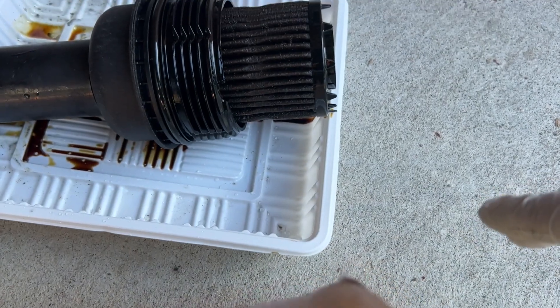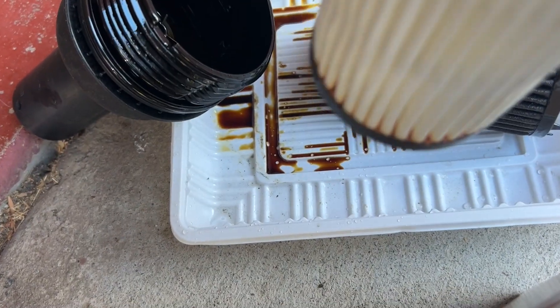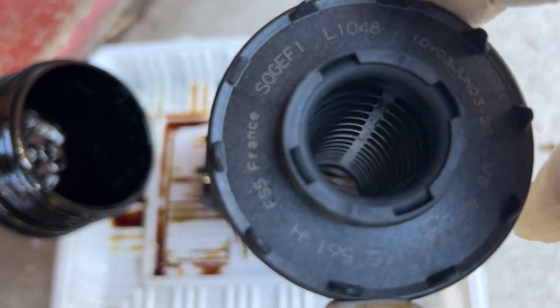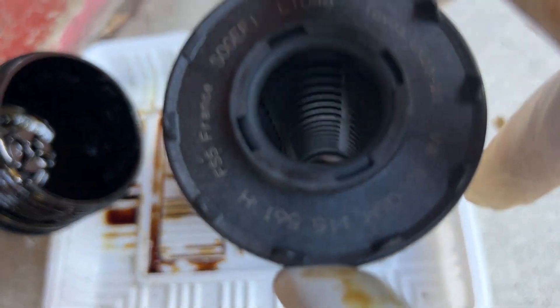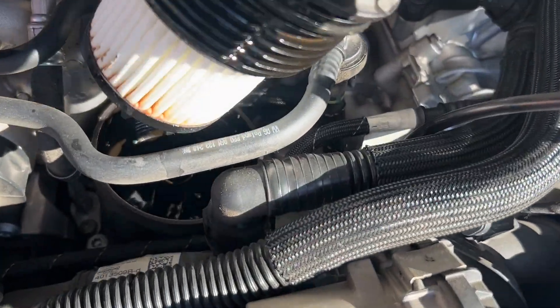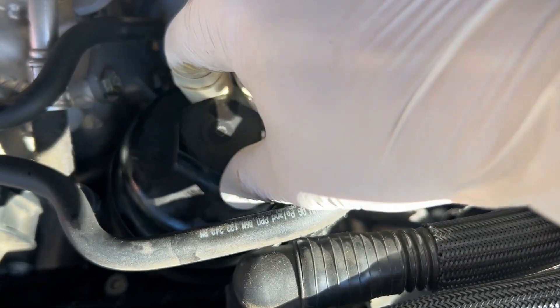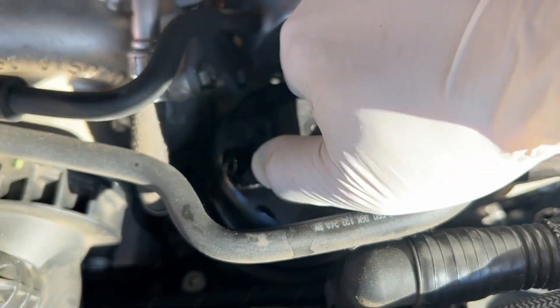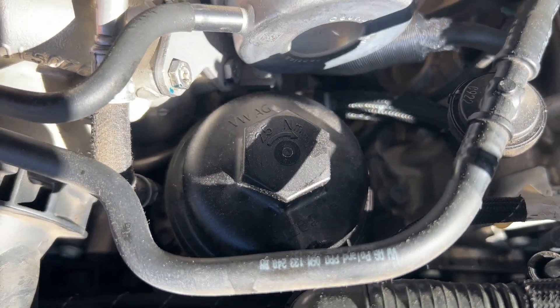We got the original oil filter, and we're going to replace it with the new O-ring. We want to make sure — this side seems to be out. Maybe either side will be fine, but the original one has this side out. So with the new O-ring and also the new filter, we're going to put it back in, then tighten it. The filter is done.